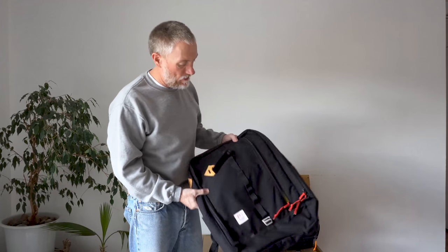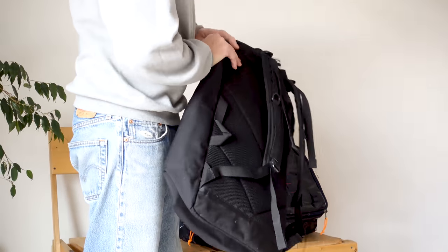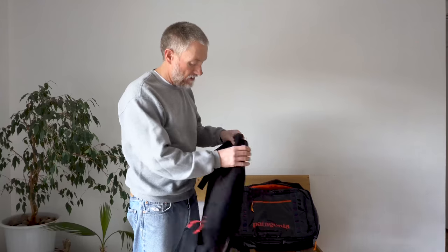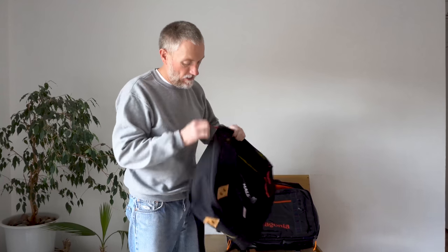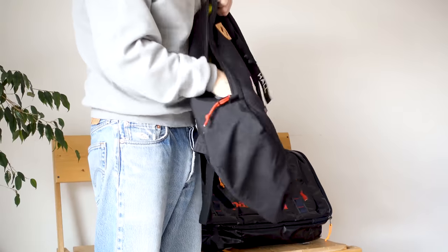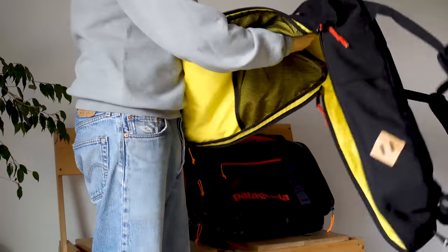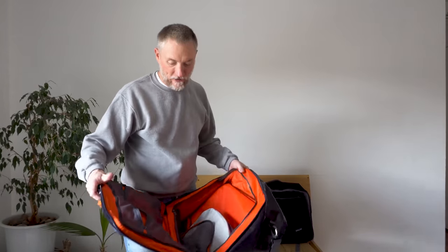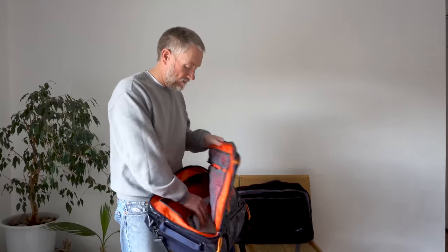I have a Topo Designs bag that's essentially the same type of idea — a maximum legal carry-on size. This is an early version where you couldn't hide the shoulder straps. The other problem I had with it was that when you opened it all the way up, it didn't lie flat — there were about four inches at the bottom you always had to really reach into. The MLC is better than that; it lays totally flat when you open it up, which is one of the key features.